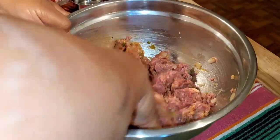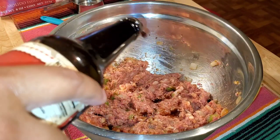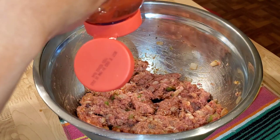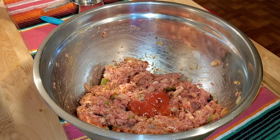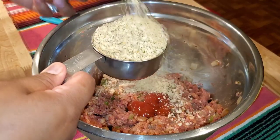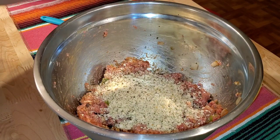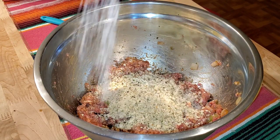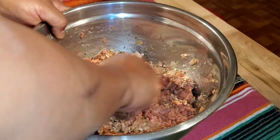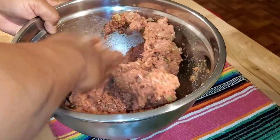Now, some people say don't over-mix — but this recipe, in particular, you need to over-mix. I'm adding a couple more squirts of Worcestershire sauce and a little bit more ketchup. Then I'm adding the other half of the breadcrumbs — so again, a total of a cup of breadcrumbs. I'm adding pepper and some salt. Before you salt this, if you want to just fry up a little piece and taste it, you can do that. Y'all know I know what I'm doing. Just over-mix it.